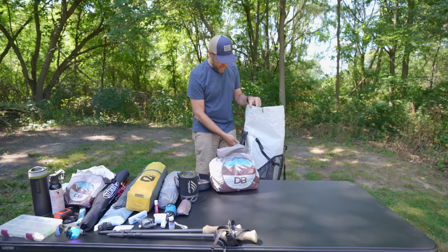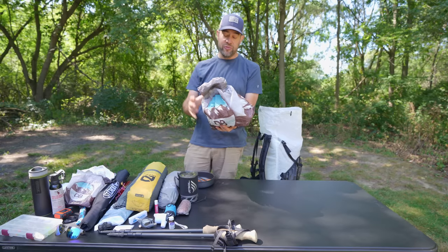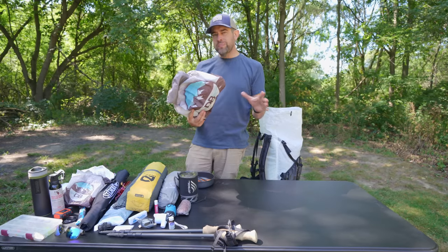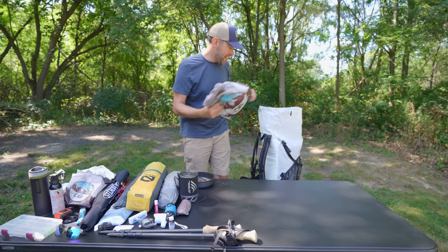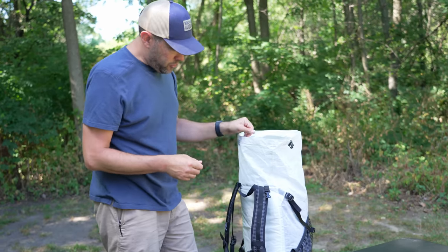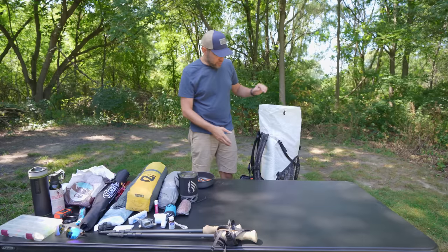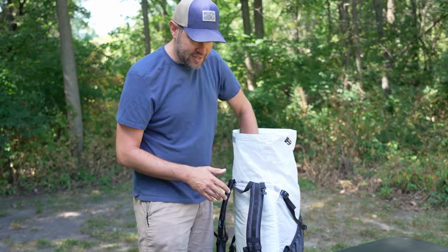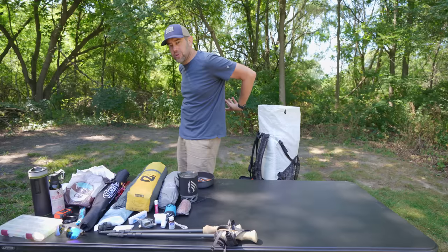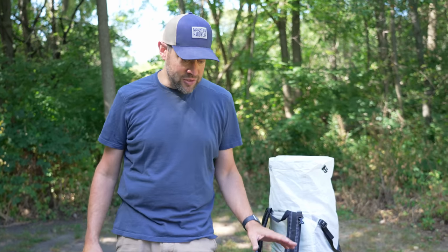Next I'm packing in my food bag. This is just a stand-in — I don't have all my food in here yet; it's going to be much fuller. We're going for four days, so it'll be a much bigger food bag. I like to put the food bag as close to my back as possible, but make sure it doesn't press directly against my back since food bags can be lumpy. Keep that weight close to your back to maintain your center of gravity so you're not falling backwards while hiking.